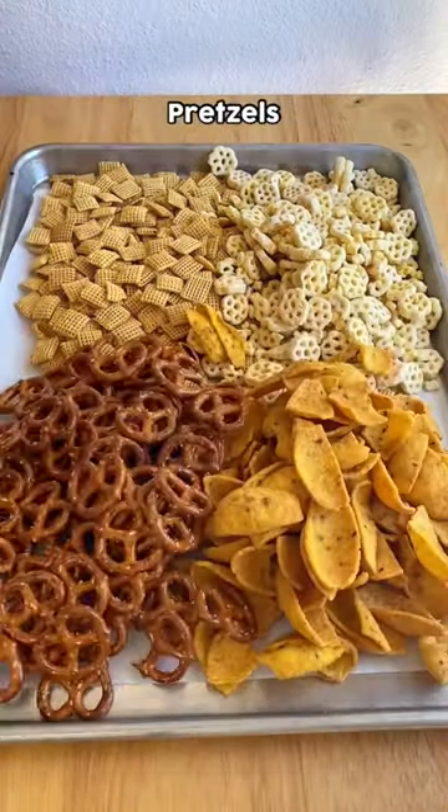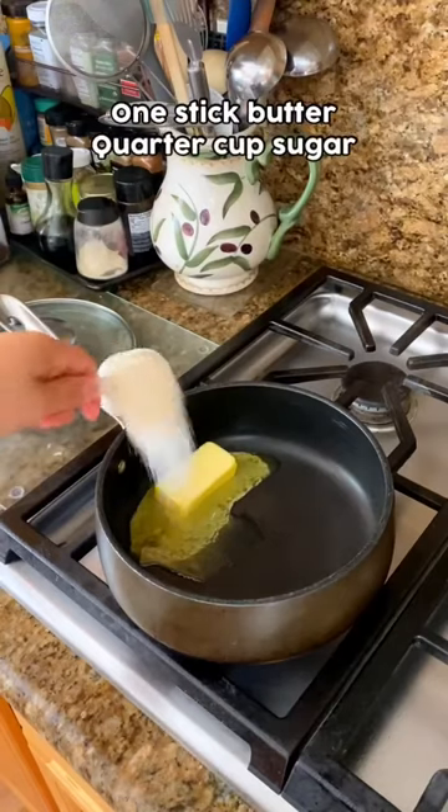All it takes is some corn Chex, honeycomb, corn chips, and pretzels, all together on a baking sheet.